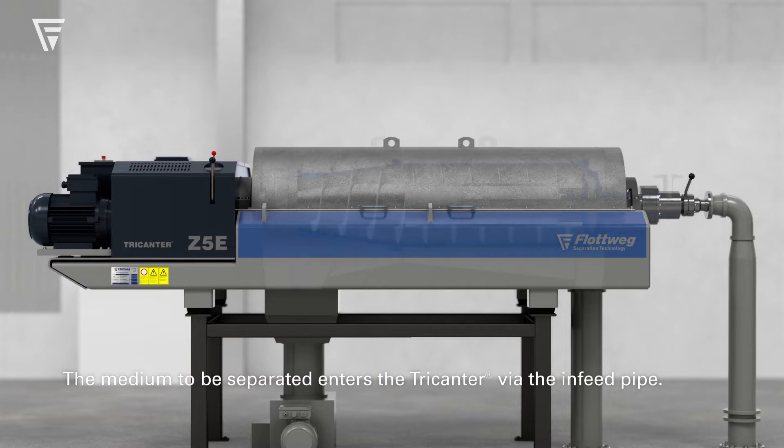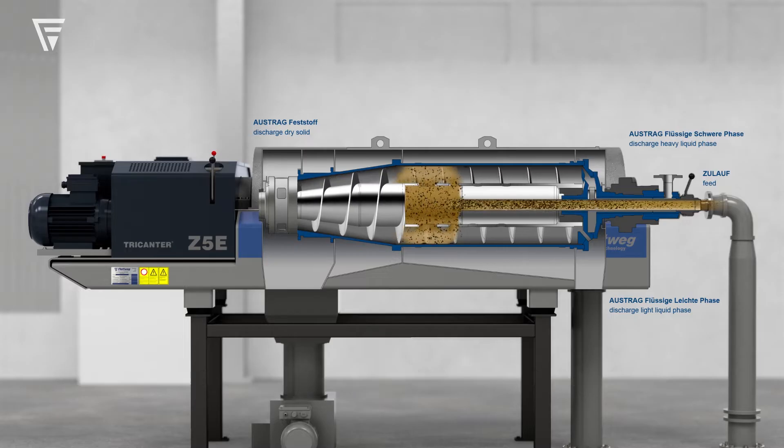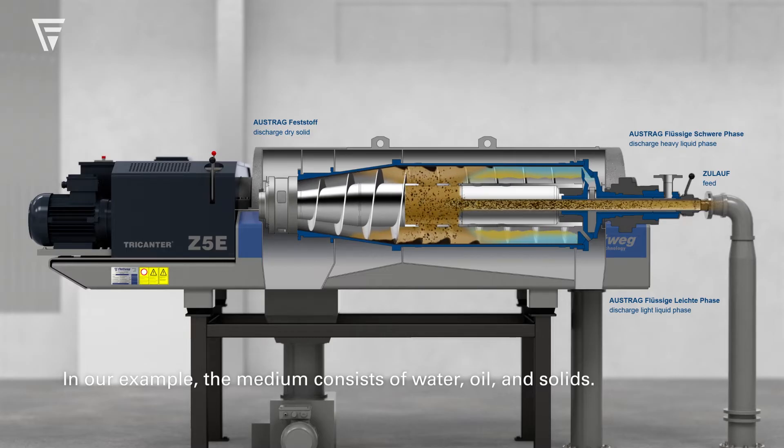The medium to be separated enters the Tricanter via the infeed pipe. In our example, the medium consists of water, oil, and solids.